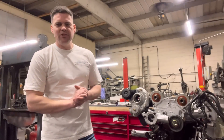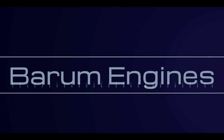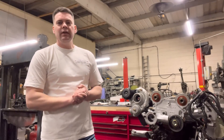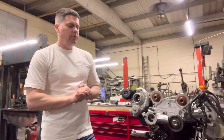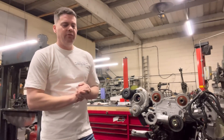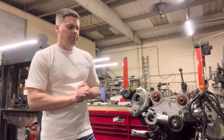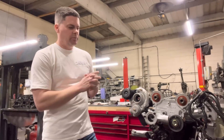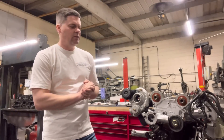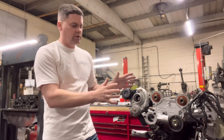Hi guys and welcome back to the Barham Engines channel. Recently, as you all might know, we've been doing a lot of Cosworth engines and we've done a few videos updating you on how we're going with these engines. I've noticed from reading the comments that a lot of you would like to know not only the processes in building one of these engines, but the cost — how much does one of these engines cost to produce.